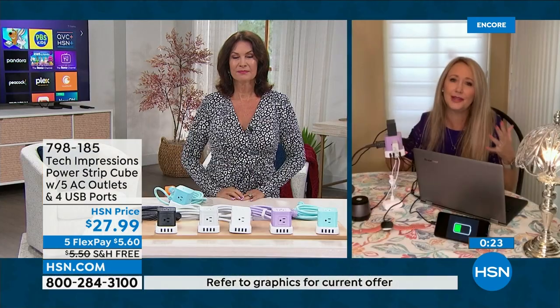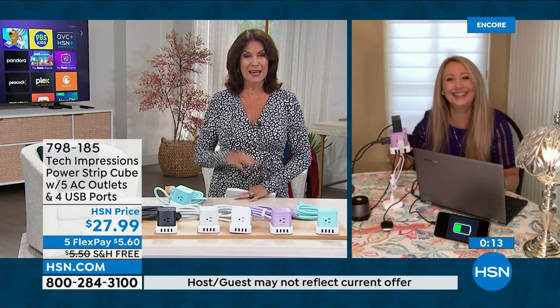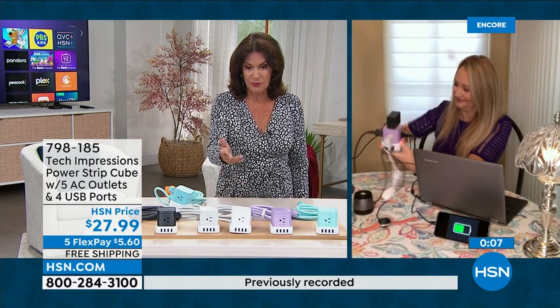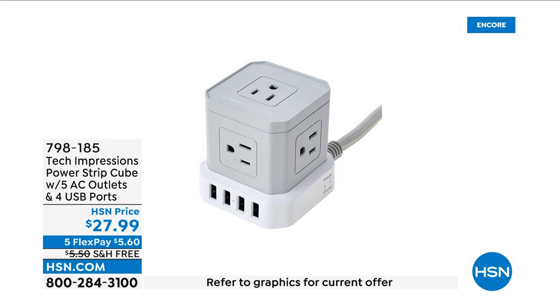It's perfect for the kitchen with all those appliances, on your couch when charging your phone or using your tablet or laptop — this will power and charge basically every device in your life and brings it to you in such a convenient way. Tech Impressions did a great job designing this product. All their products are well-designed, solve problems, and don't break the bank. Already over 660 of these have been ordered in this presentation, so grab it.